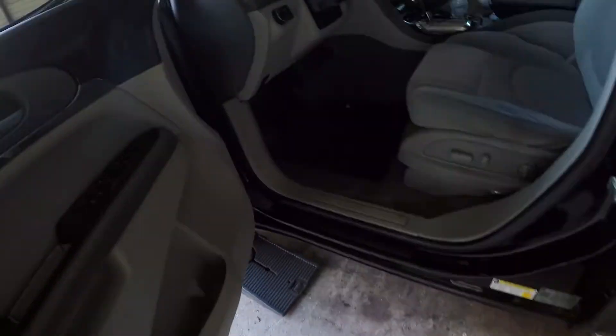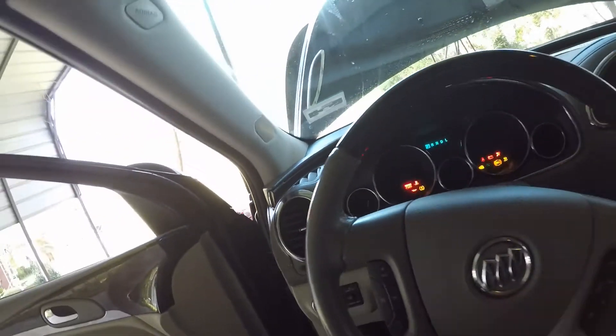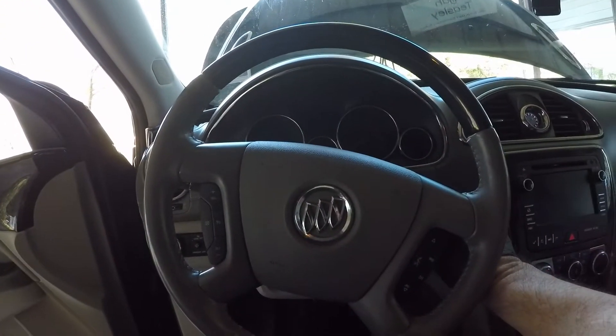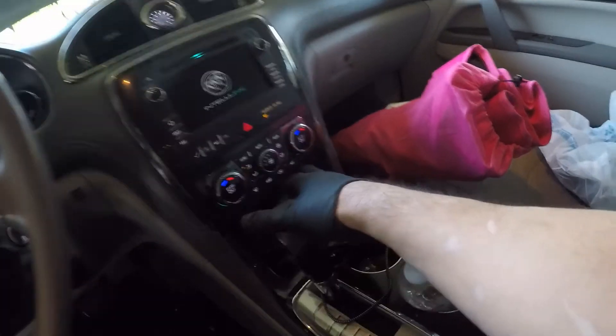Hey, this is Tim. 2017 Chevy Traverse. AC not working — saying it blinks.